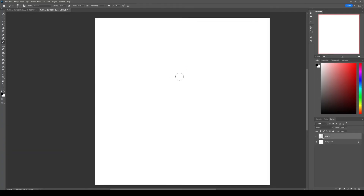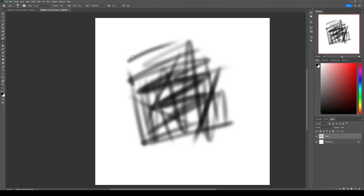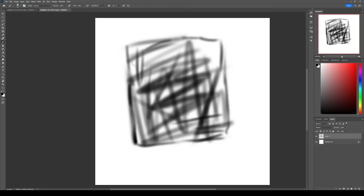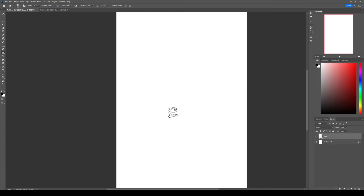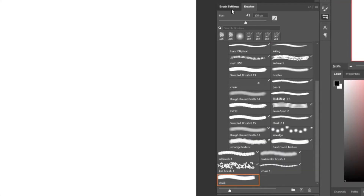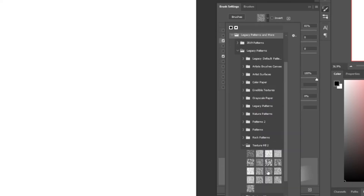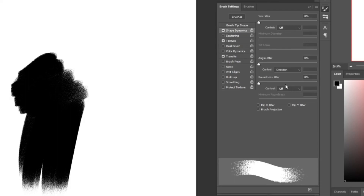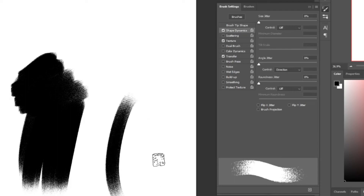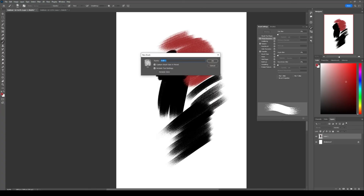Now let's move on to the chalk brush. I'll create the brush shape with a soft round brush because I want it to look powdery, like chalk, making sure it doesn't look hairy by enclosing it on all sides. I'll save it as a brush preset, then in brush settings turn on Transfer and set opacity and flow control to pen pressure. In Texture, I'll select a grainy texture, turn off texture each step, and reduce the depth. I'll turn on Shape Dynamics and set angle control to Direction so each brush unit aligns with the stroke direction — and that's how you make a chalk brush.